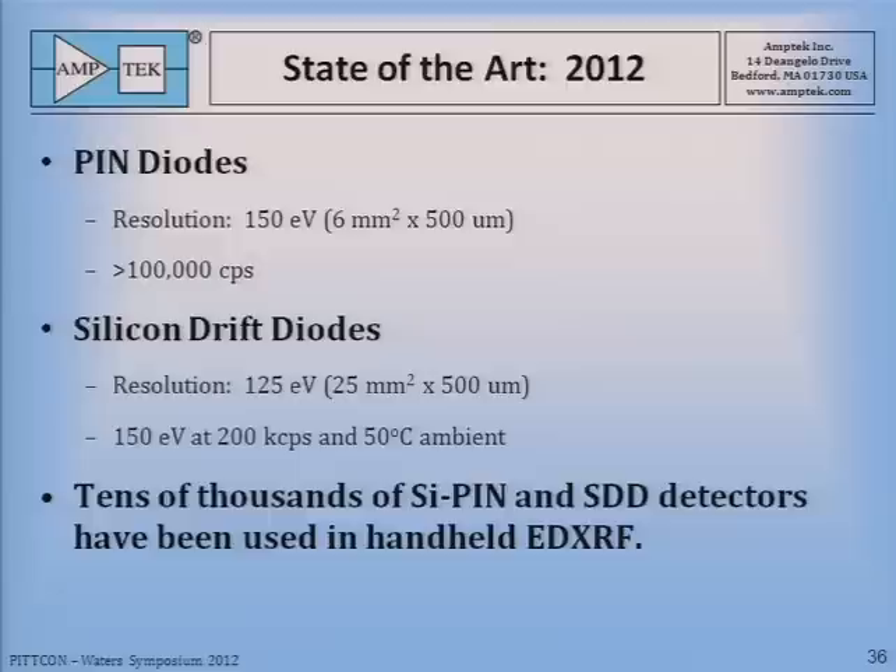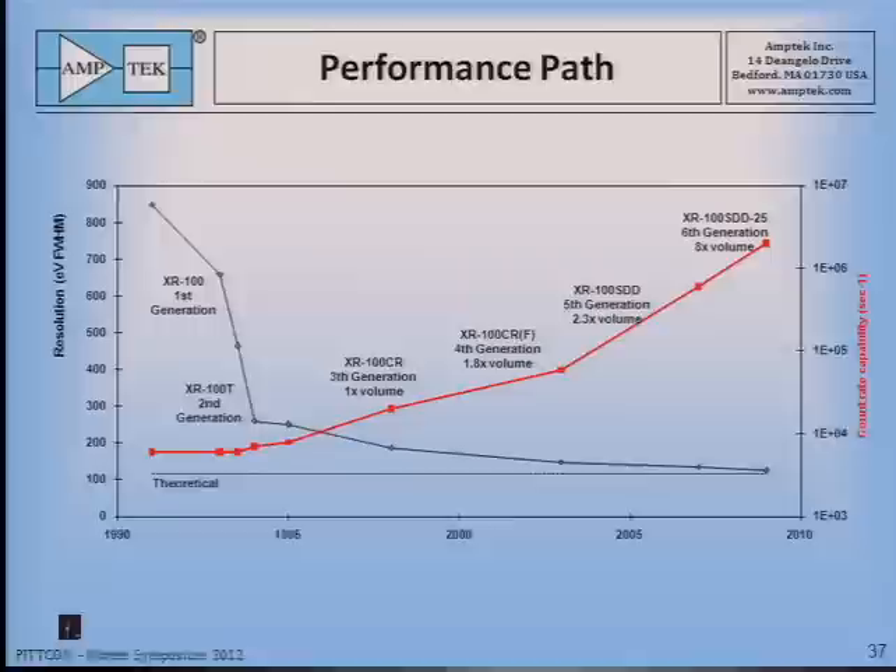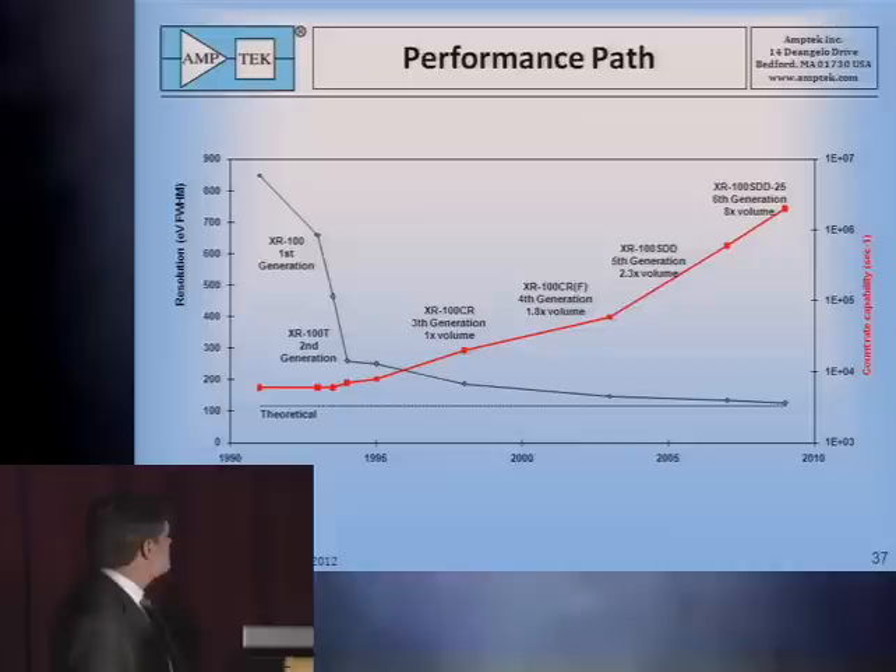The state of the art now: PIN diodes with 150 eV resolution at 6 square millimeters can go to 100,000 counts per second. Silicon drift diodes with resolution as good as 125 eV can go to very high count rates, over a million per second. Tens of thousands of silicon PIN and SDD detectors have been used in handheld XRF. This summarizes the path of improvement — we started at about 850 eV and are now down very close to the theoretical minimum of 119 eV, and count rates went from about 5,000 at the beginning up to over a million counts per second.